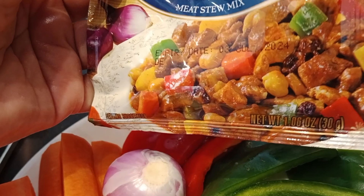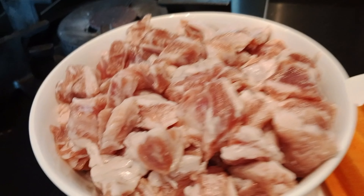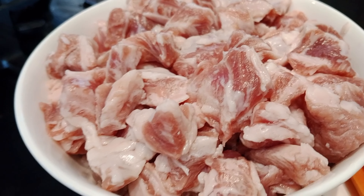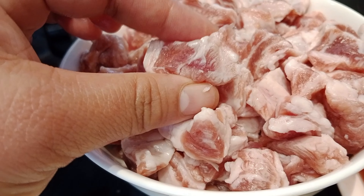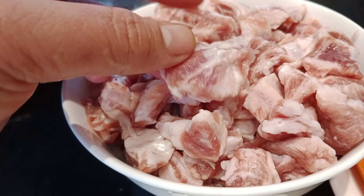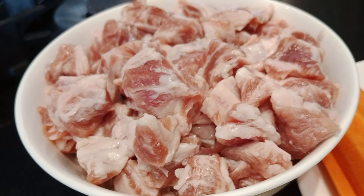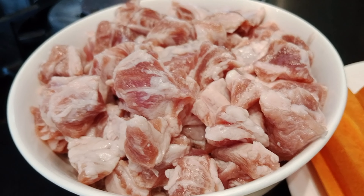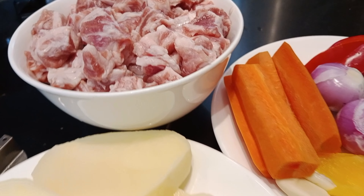Ito po yung ihahalo natin mga palangga. Saka meron po tayong pork - itong pork galing po ito doon sa ribs ng ating pork. Itry natin ito kasi masarap, may kunti-kunti siyang taba. Samahan nyo ako mga palangga, mag-prepare na po tayo ng ating quick minodo.